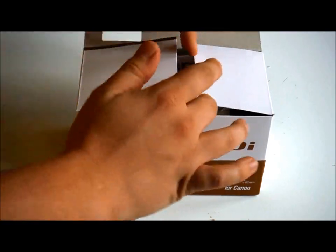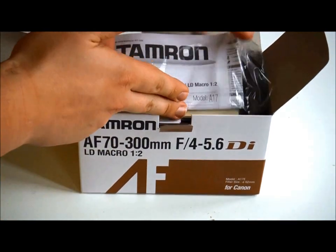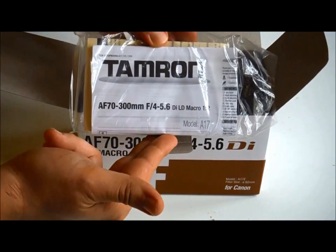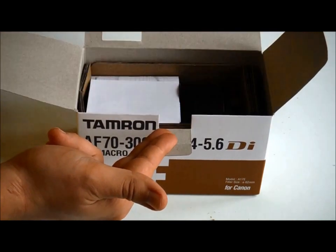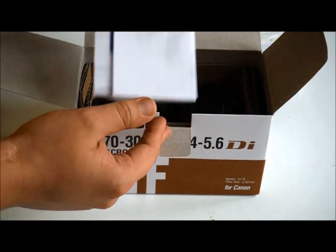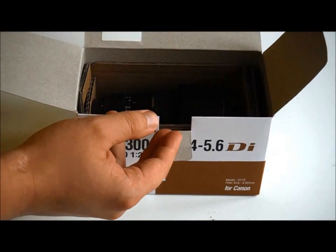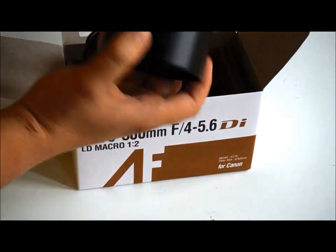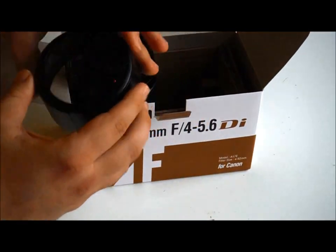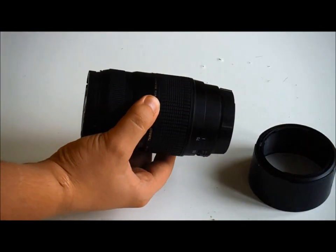This isn't a true unboxing — I have had the lens out and tested it already. This is just to show what's included. You get the manuals and information about the lens, a 5-year warranty, which is a very nice inclusion, a lens hood, and of course the lens itself.